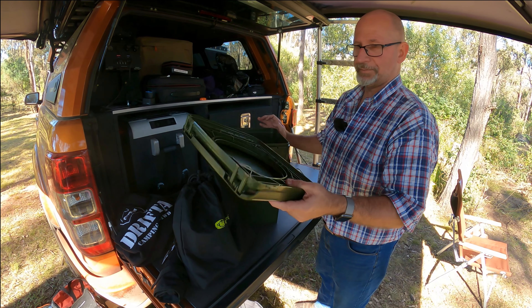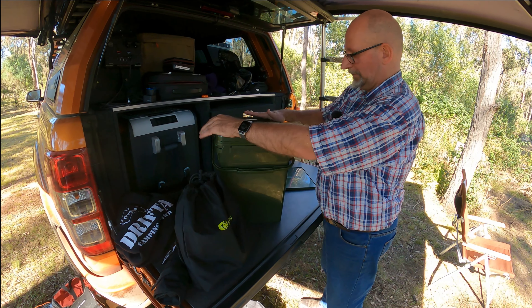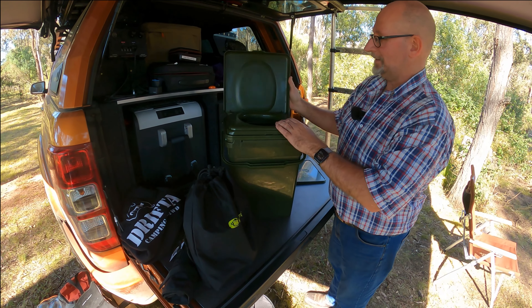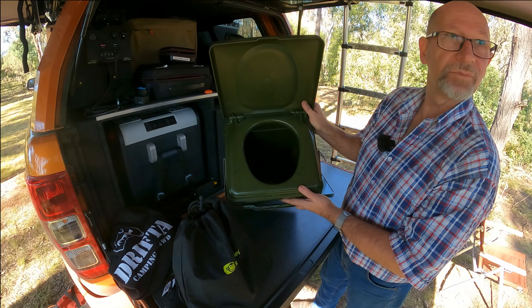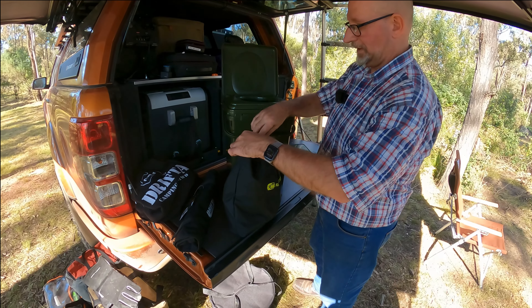So I've got a little bag and we're going to go through that one next and show you all the goodies inside. This is your actual toilet seat — this part here clips on up the top like so. Put that on, and then inside there you've got your toilet seat.